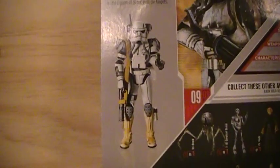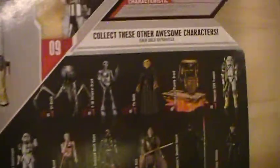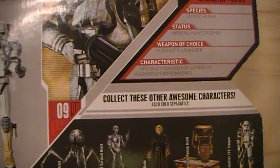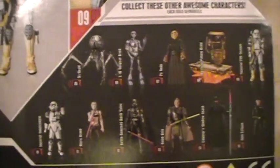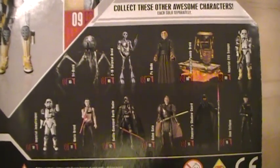You have an image of the action figure. It says that this is number 09 of the Star Wars 30th Anniversary collection. You'll also see an image of some of the other action figures in this wave.